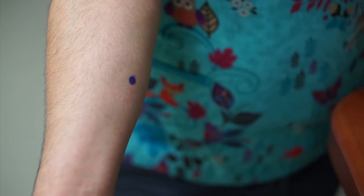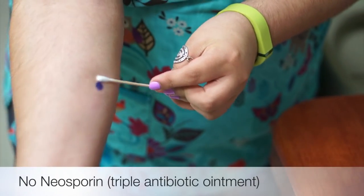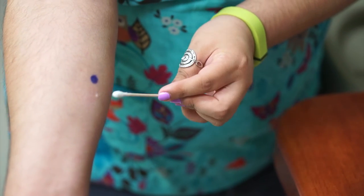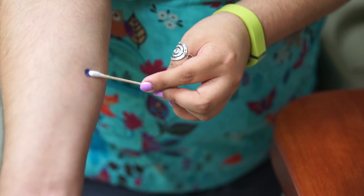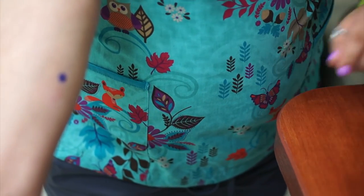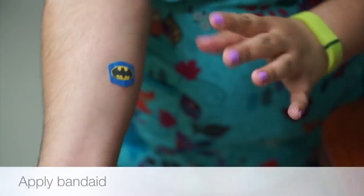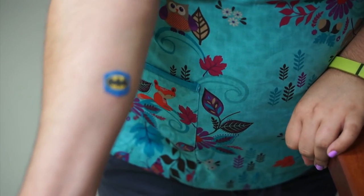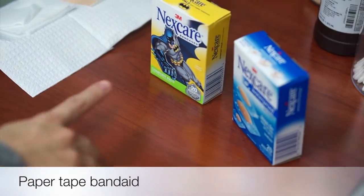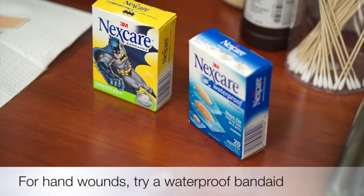Use a q-tip to apply a thin layer of plain greasy ointment like Vaseline. Do not use Neosporin, Vitamin E, or anything else, as these are more likely to cause an allergic reaction on the skin which can sometimes look like an infection. Once you have your Vaseline on, put a band-aid on. You can use any band-aid to cover the wound. If you have sensitive skin, it can be helpful to use a paper tape-based band-aid like these ones. If the wound is in an area that gets wet frequently, you can use a waterproof band-aid.